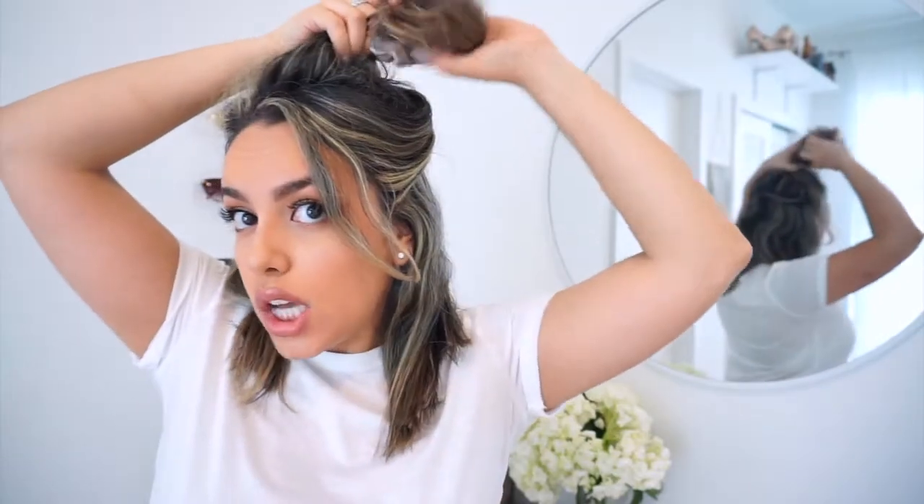Now that the bottom half of my hair is straightened, I'm going to go ahead and undo the top part and just continue doing the same thing with the top section.